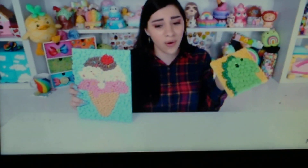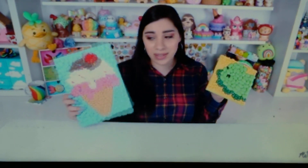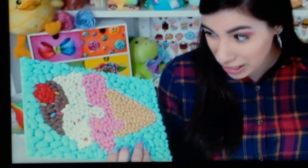It was a lot less frustrating, so if you try it, I would recommend doing it the spray paint route instead of trying to paint on beans. Don't underestimate the bean art.